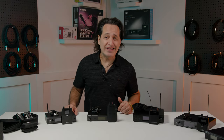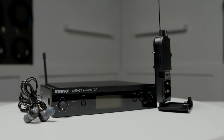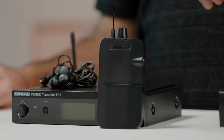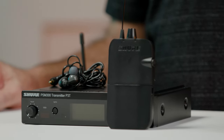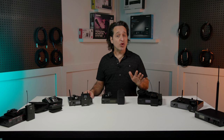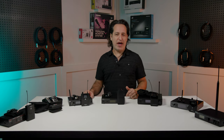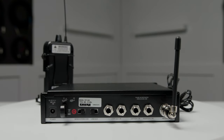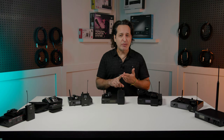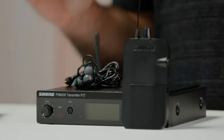Next is the Shure PSM 300 wireless in-ear monitor system. With this system you get the P3T transmitter, the P3R receiver, and a pair of SE112 earbuds. You can simply set up the PSM 300 because it features auto-touch frequency scan and IR sync that finds a clean wireless channel and automatically assigns it. You get easy control of your monitor mix with mix mode — you can adjust the volume and mix controls right from the body pack. There's wireless coverage up to 300 feet and up to six hours of continuous use from two AA batteries. A very nice piece of gear.